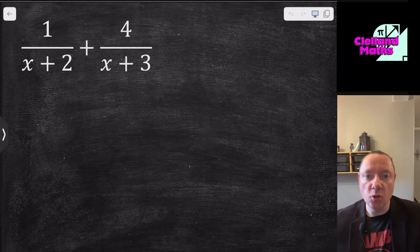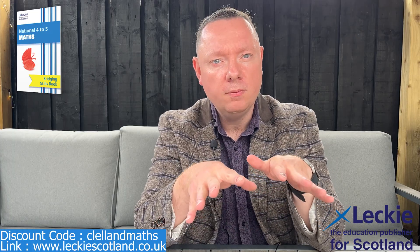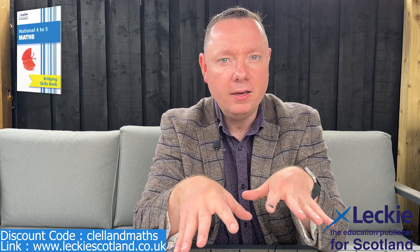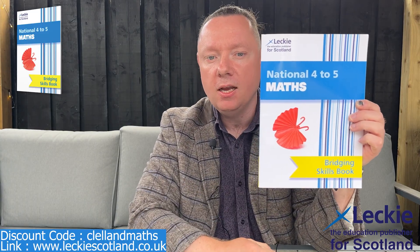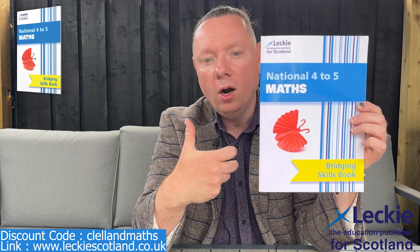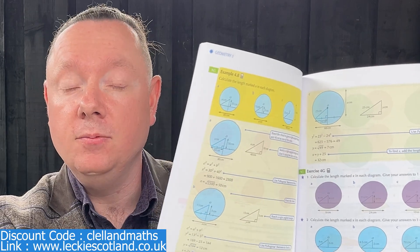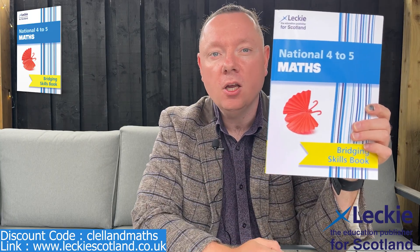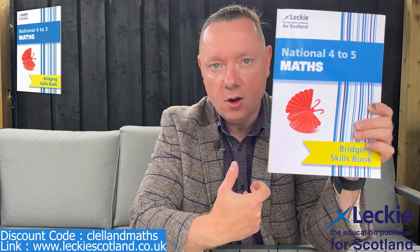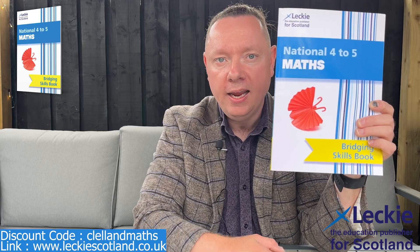First, a word from our sponsor. Crown Maths is sponsored by Leckie, the educational publisher for Scotland. Going from National 4 to National 5 Maths can be quite difficult, which is why Leckie have a National 4 to National 5 Maths Bridging Skills Book. It revises everything from National 4, has questions on every topic, hints and tips, and worked solutions. It's just £6.99 with discount code ClarenMaths at leckyscotland.co.uk — link in the description.